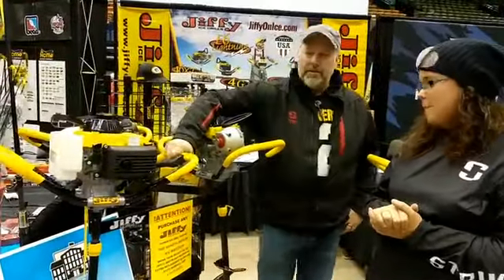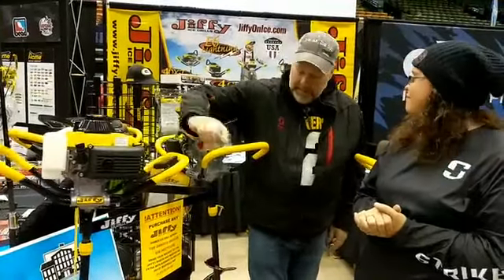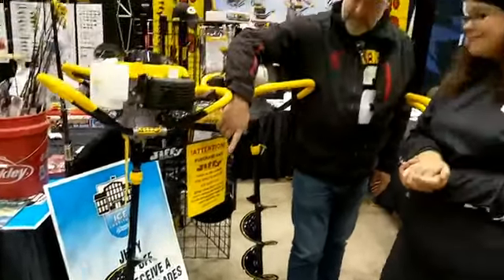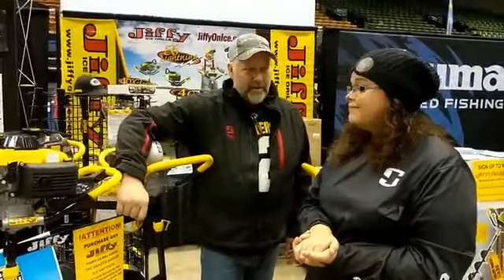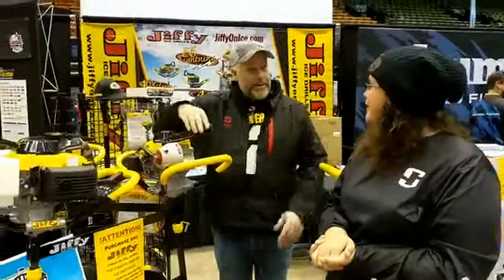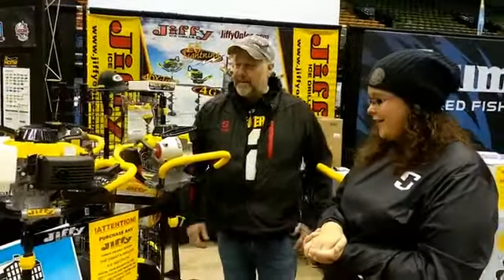Then we have our four-stroke gas model, the 41 4G. The 4G comes with the STX auger — you'll always know an STX auger by that yellow pinstripe. We have a guy in our factory, Kevin Sloma, who hand-pinstripes each and every one of those augers. That is a customization that we do that is hand done — he stands by his little wheel and pinstripes each and every one.